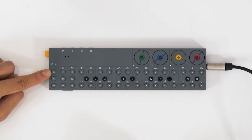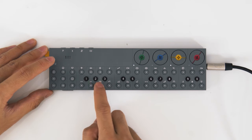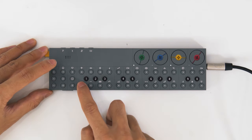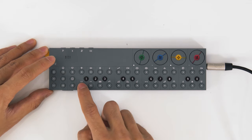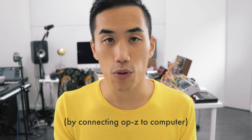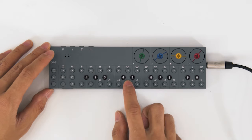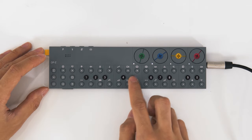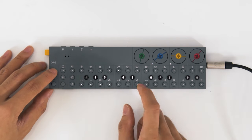This button that looks like an I or a sideways H is the track button, which you'll use all the time. All the other buttons on the same row represent different tracks, pages, or functions. The first four are drums — kick, snare, hi-hats, and other percussion. You can swap all those out for whatever you want; they're essentially one-shot samples. Then there are four synth tracks: bass, melody, arpeggio, and chord.